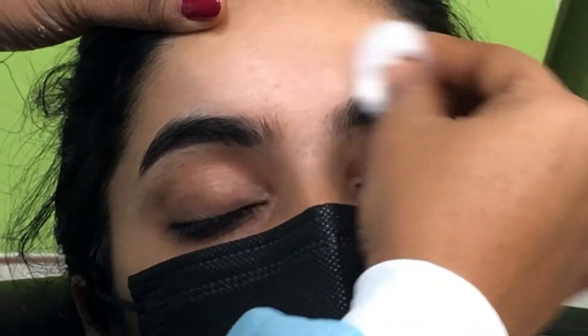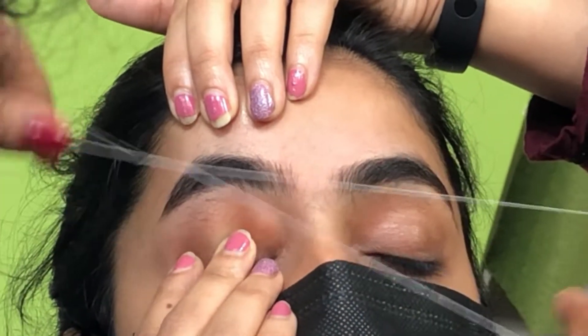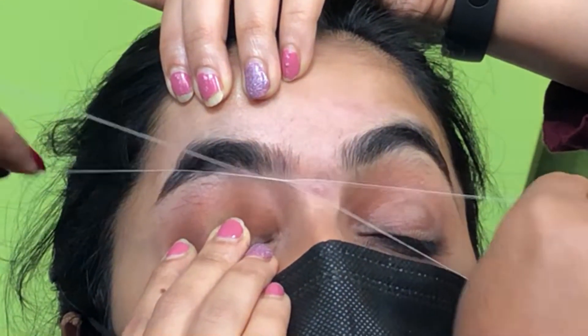Hey you guys, welcome to my eyebrow styling tutorial. Here I'm gonna show you all my eyebrow transformation. There are some major points you must know before you go for eyebrow threading.